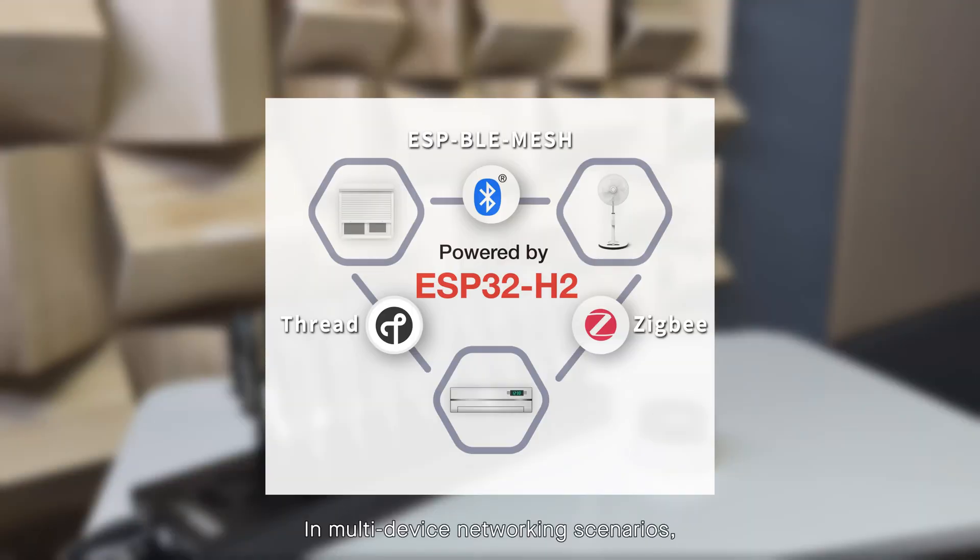In multi-device networking scenarios, the ESP knob supports both ESP-NOW mesh and ZigBee protocols, enabling highly reliable group control of multiple devices.